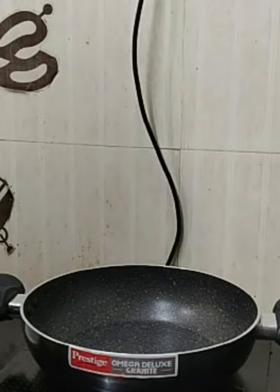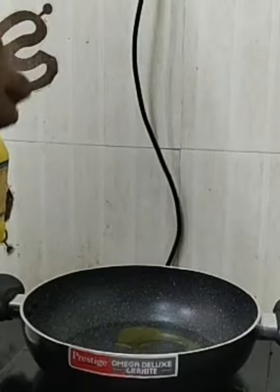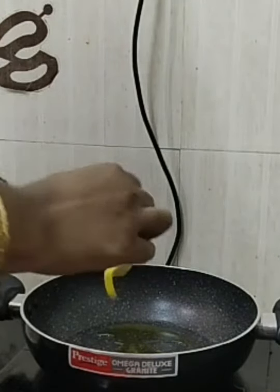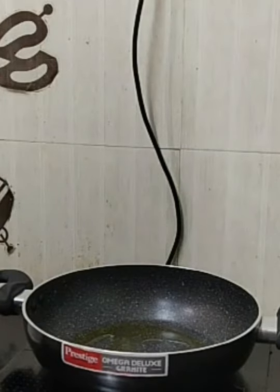First we have to heat the pan on the stove, then pour oil or ghee. I am using ghee today — you can use oil also. So about 3 spoons of ghee. Let it heat.